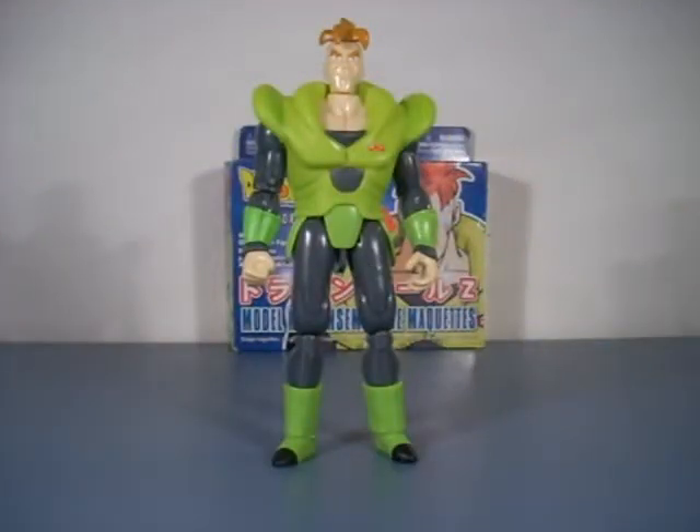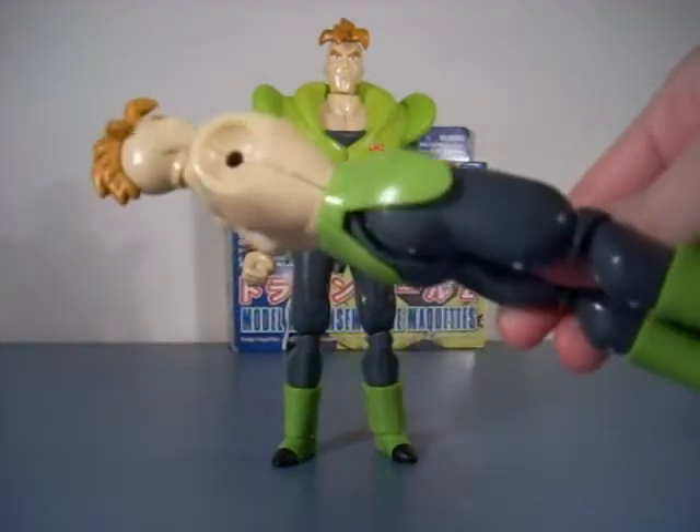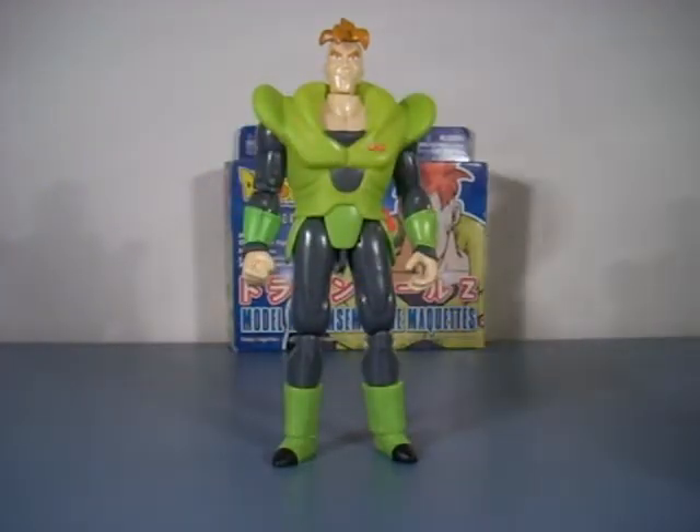That wasn't hard at all. However, when I received this Android kit it actually came with the full Android and a half Android, so I got to play with the parts a little bit and get used to it. If anybody needs some spare parts, let me know because I can't do anything with this.